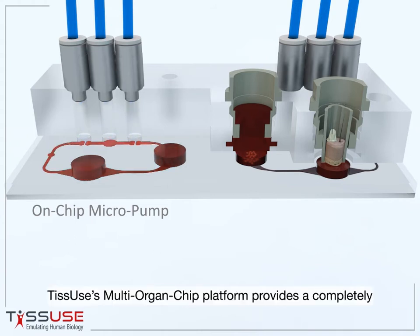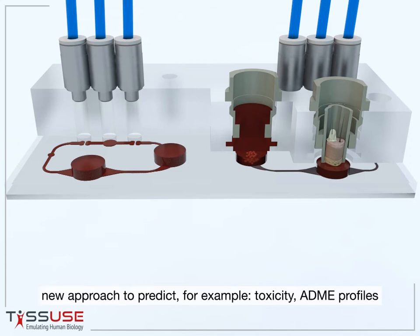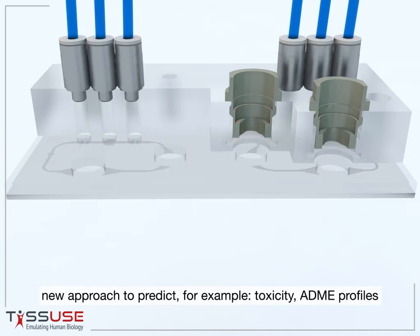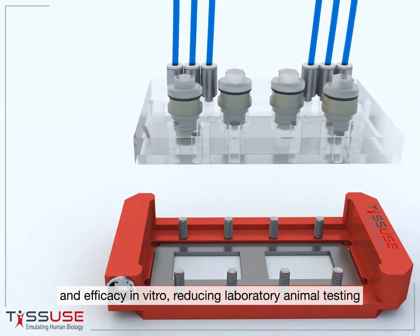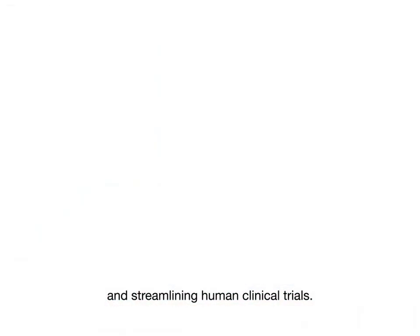Tisuse's multi-organ chip platform provides a completely new approach to predict, for example, toxicity, ADME profiles, and efficacy in vitro, reducing laboratory animal testing and streamlining human clinical trials.